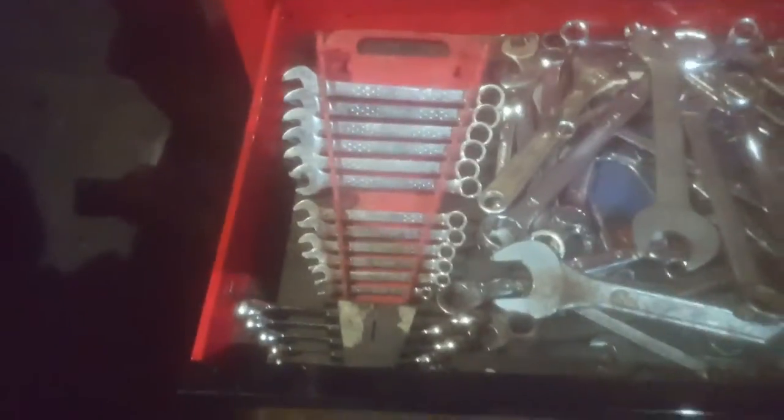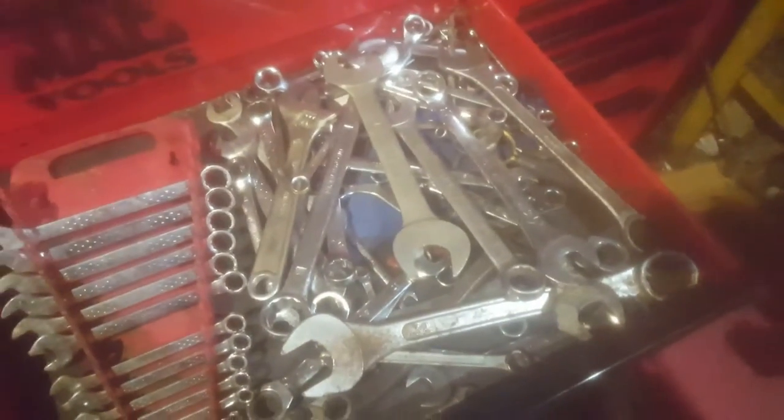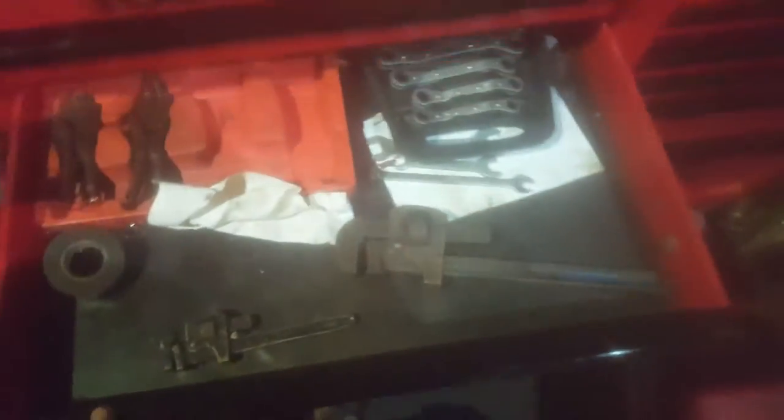I have my torque wrench and my pry bars. It's not very light and it is quite dark in the workshop today. Then I have main spanners, some brake pipe spanners - they're also good for fuel lines and stuff like that - and then a various selection of spanners which are just a bit of a mess really.